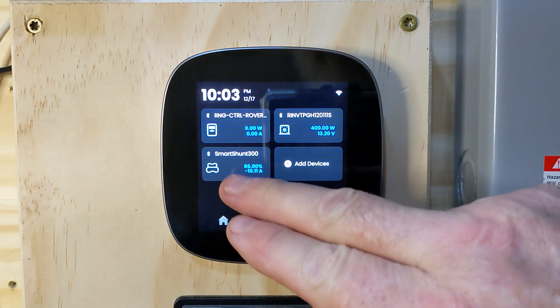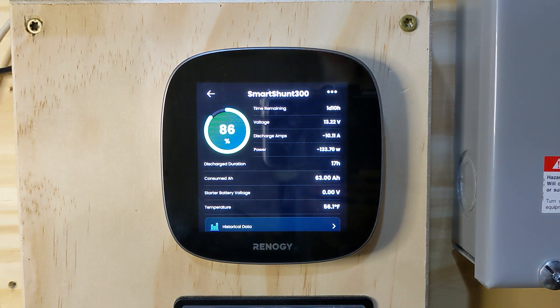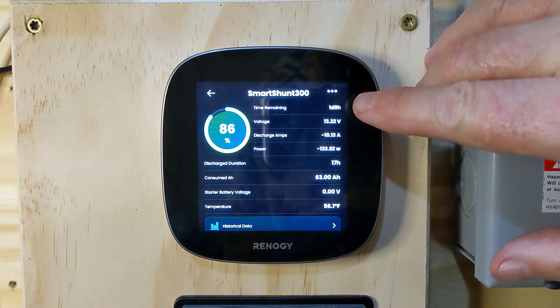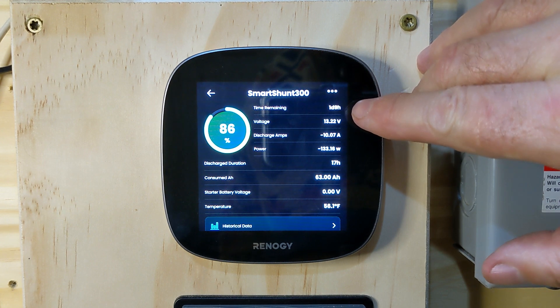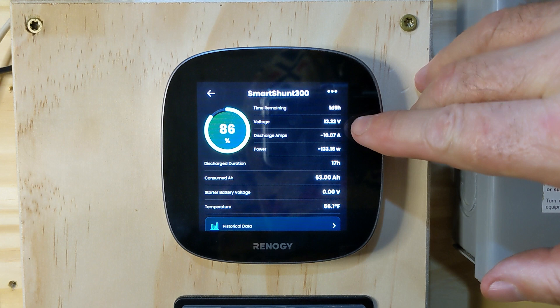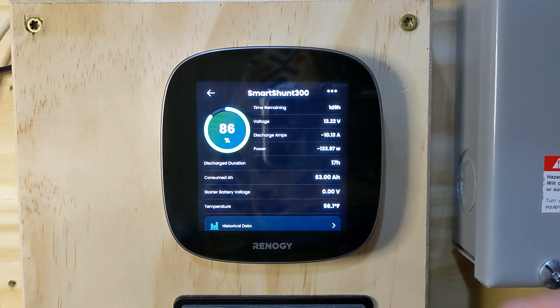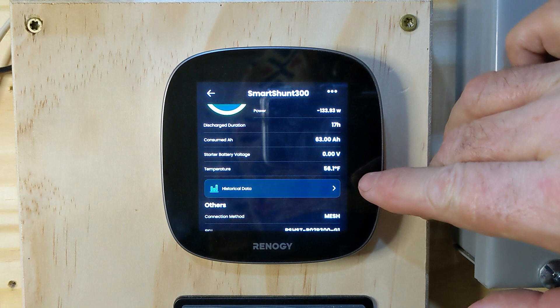Now for the really fun stuff — the smart shunt. We're running at 86% battery power left. We didn't have a great day today; the last couple of days have been rainy and overcast — that's southern Oregon weather this time of year. The smart shunt shows time remaining: I can run at this wattage for another one day and nine hours. It's reading 13.22 volts, drawing about 10 amps and 133.97 watts, discharge duration 17 hours, and consumed amps of 63.